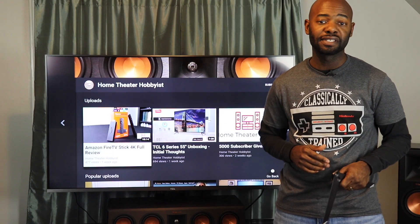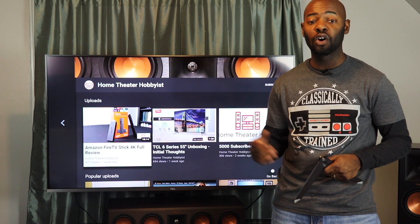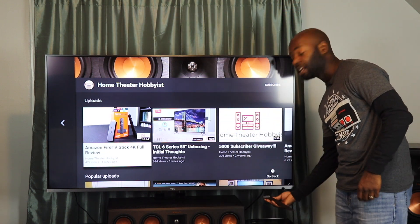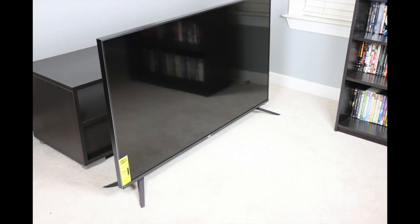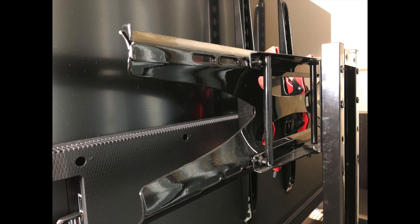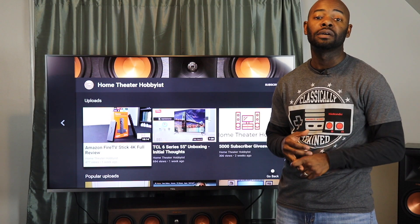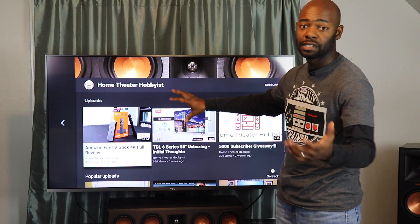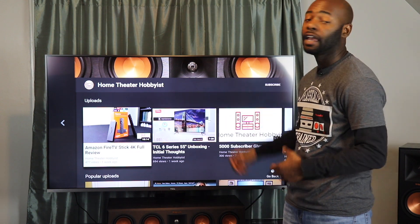Let's talk setup quickly. Once you get this out of the box you need to decide if you're going to wall mount it or use the included stands to place it on a table. The stands mount to the bottom of the TV, or you can wall mount it using the included screws along the back. After that, you turn the TV on, go through the setup process, join your wireless network, and sign into or create a Roku account. From there it downloads all your selected apps and you're ready to go.